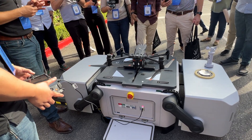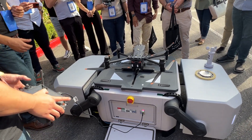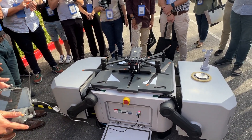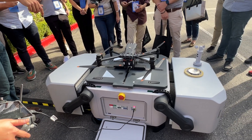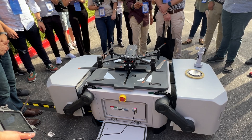In about 25 minutes, it'll charge 80%. So Charles is going to go ahead and close the dock now, and you'll see how the propellers are actually going to move, so they're able to be enclosed within the dock itself.